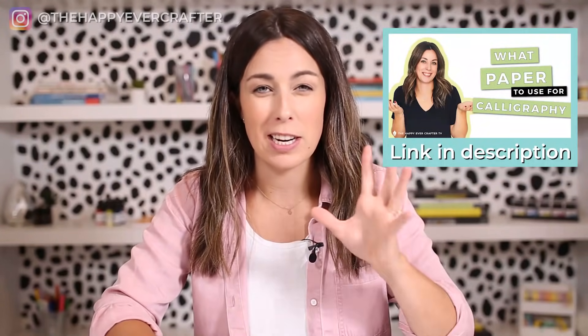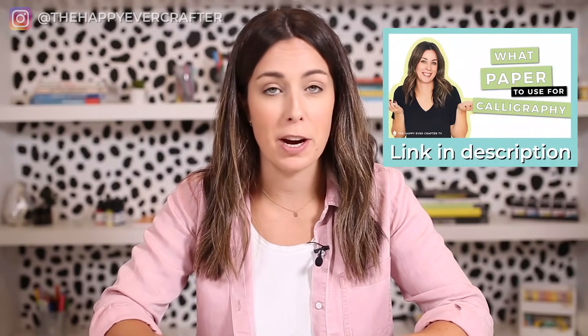I have a whole video about paper and I touch on that, but in this video I'm actually not using brush pens, so I'm just using any card. If you're using brush pens, you just want to look for a really smooth card. But for this video, we don't need a brush pen.